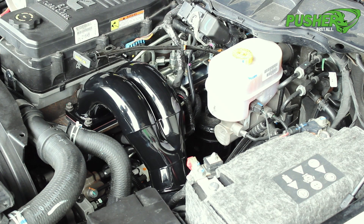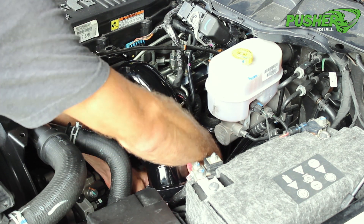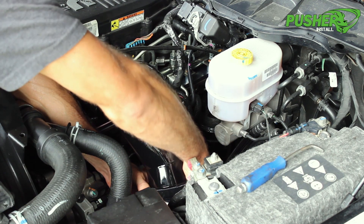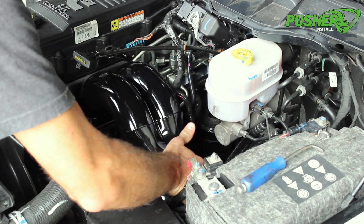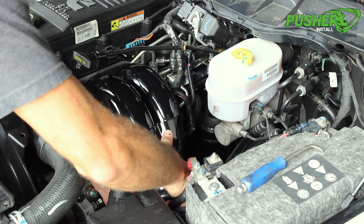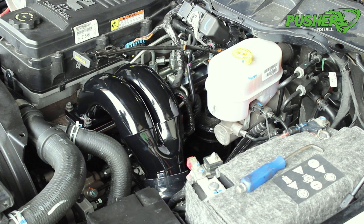Now we're going to get our intercooler tube hooked up. Since we're using the Pusher tube with the heavier-duty coupler, you may need a screwdriver to help get it started. We're just going to wiggle it into place and make sure our beads are all centered and lined up nicely. With all bolt holes looking good, I'm going to put in the other four flange bolts and get them relatively snug. Then I'll go through all of our silicone boot connections, get them lined up and tightened. Then I'll come back and do a final torque on the flange bolts.